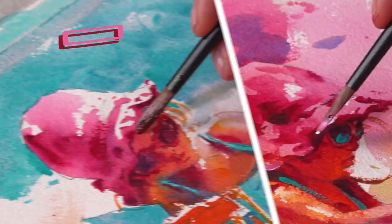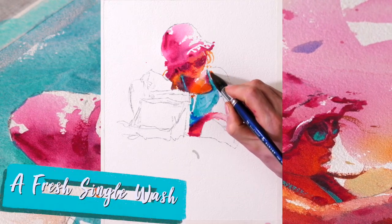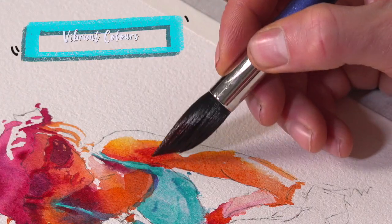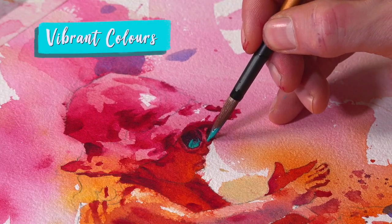In this tutorial we've got the same basic subject tackled in two very different ways. One we're doing in a single wash, trying to keep it very fresh. The other one we're looking at laying in the light family and building in the shadows to create form. But both of them are all about loads of sunshine, really expressive paint, and having a lot of fun with it. I'll see you there.